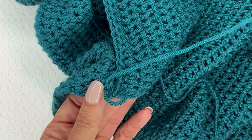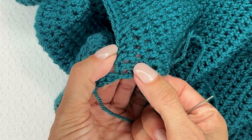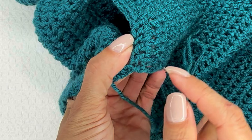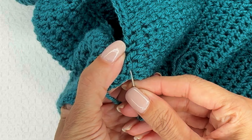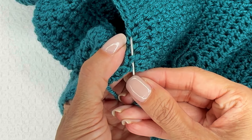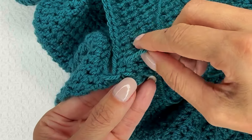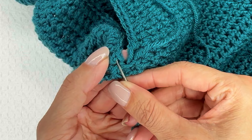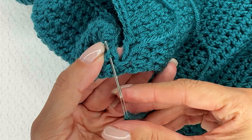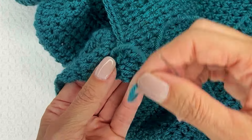So now I'm going to come back over to this side and find the next stitch right here, and I'm going to go underneath the top of that surface double crochet. Then I'm going to go back to the other side and go through the top portion of that stitch — the upper half of that double crochet.